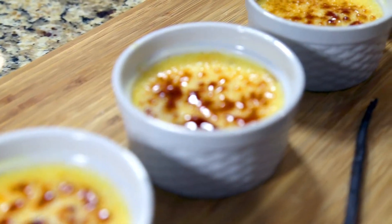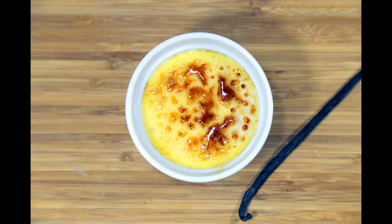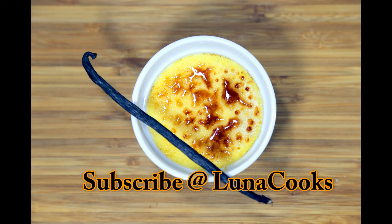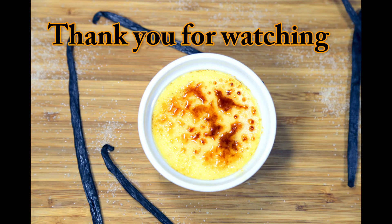Your classic vanilla bean creme brulee is ready to be served! I hope you like this recipe — it's very easy to make. Make it at home and enjoy it with your friends and family. Please subscribe to my channel, eat delicious, and be happy. Thank you for watching!